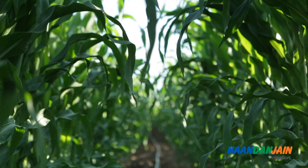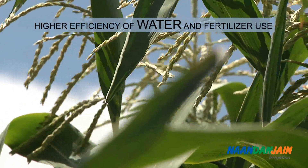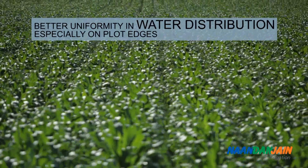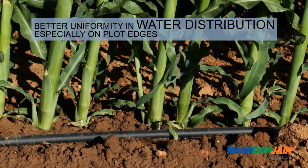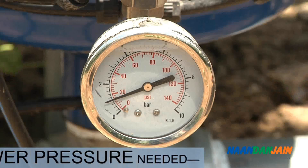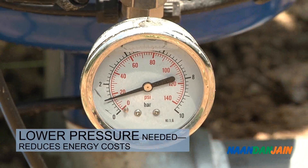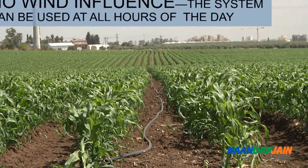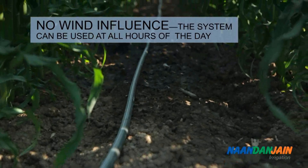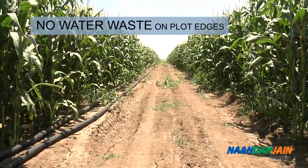Using drip irrigation for corn is beneficial in many ways: higher efficiency of water and fertilizer use, better uniformity in water distribution especially on plot edges, lower pressure needed which reduces energy cost, and no wind influence — the system can be used at all hours of the day.